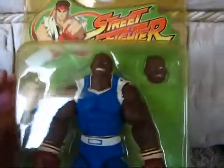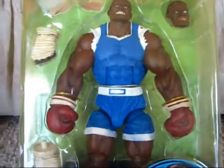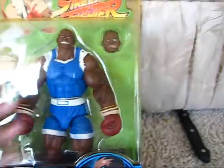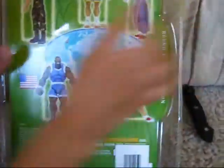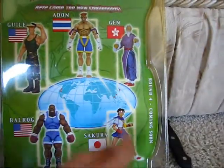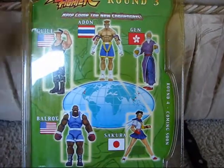Wait, we've got to show YouTube here — show YouTube Balrog. That's cool. And yeah, you can see on the back these two fight, these two fight, and these three fight — you can see the matchups illustrated there.